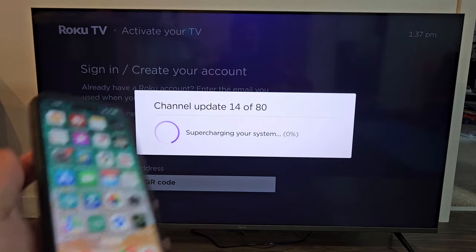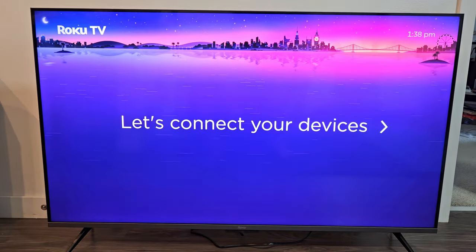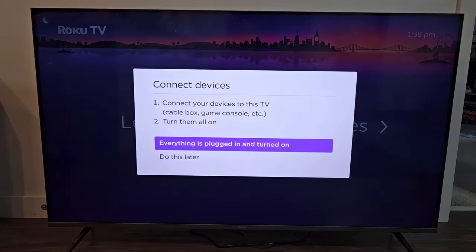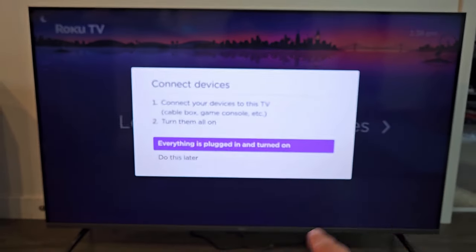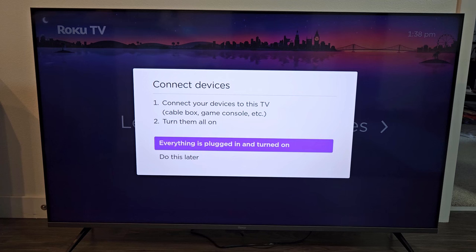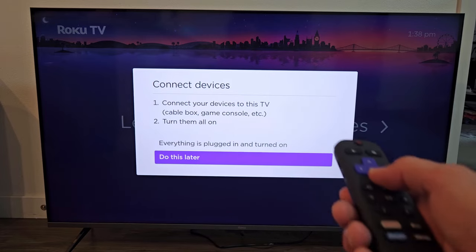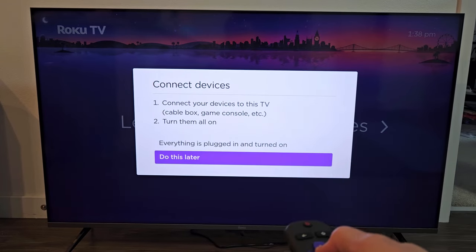It looks like I'm done with that. Let's click connect your devices — press on the right here. Connect devices lets you connect things to this TV like a cable box or a gaming console like PlayStation or Xbox, as long as everything is plugged in and turned on. You can also do this later. I'll probably hook up my PS5 to this TV later, so I'll do this later.